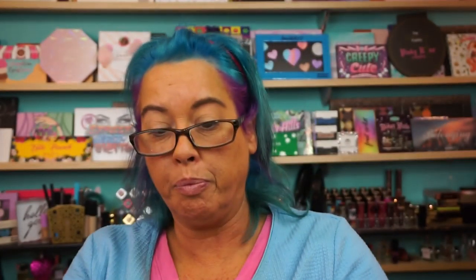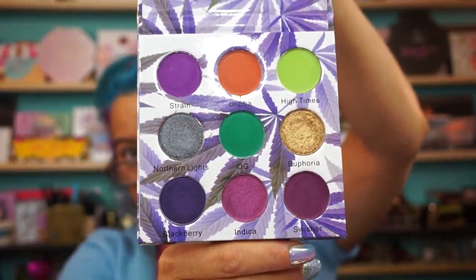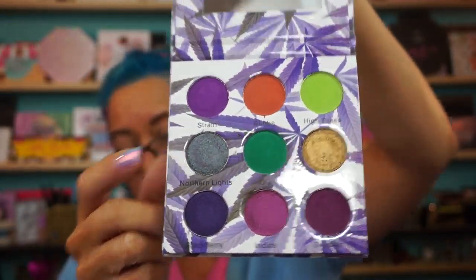All right, let's play today. We're going to play with the Ruby May Purple Kush palette — this beauty here. Now, this has a shade like I used from the bomb the other day, but this pulls more on the purple side, which is pretty cool.